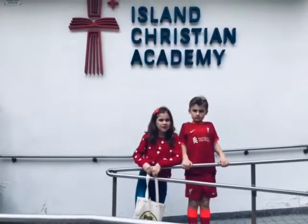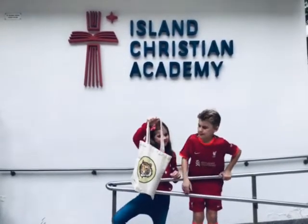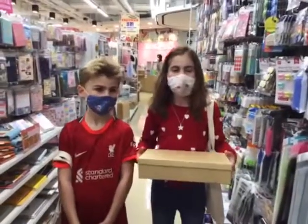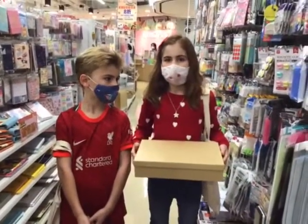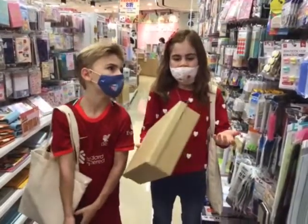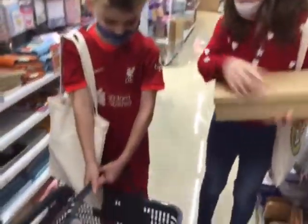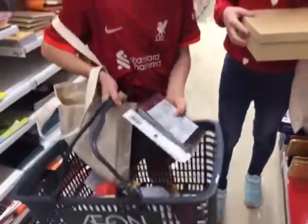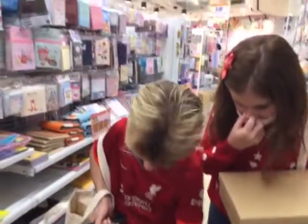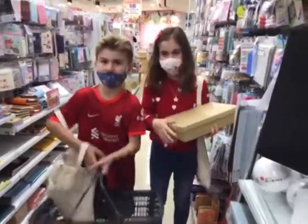Hi Island Christian Academy, we're here to help you make a Box of Hope and go shopping with our tote bags to show you. We're in Living Plaza. These are great boxes because they're easier to draw. And these are goodies such as pencils, colour pencils, towels, balls and all kinds of stuff that's useful.